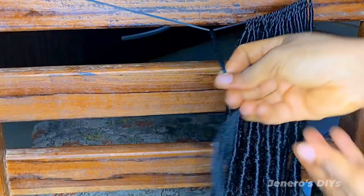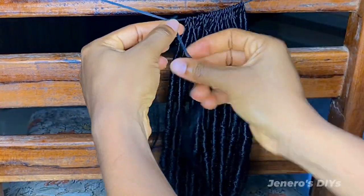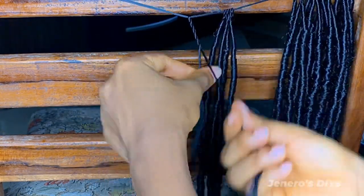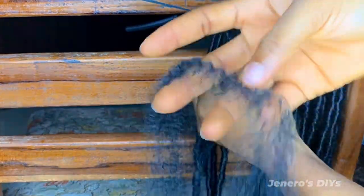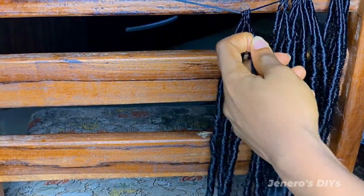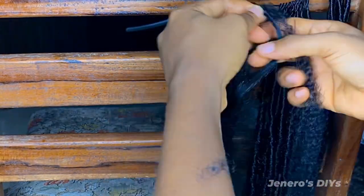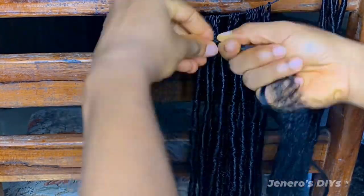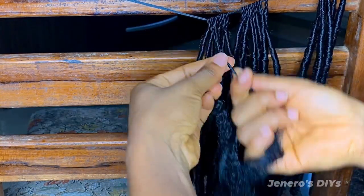First, get your Keneclone braiding hair and align it to the length of the locks you want — if you want 10 inches, make sure it's exactly 10 inches long. Then twist your Keneclone braiding hair at least five times at the beginning. After twisting, add the smaller piece of kinky hair, making sure one side is shorter. The shorter side goes on your left hand, while the longer part is the one you use to wrap. Then twist it three times — three times is enough to lock it in so the kinky doesn't move about when you start wrapping.